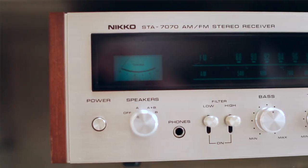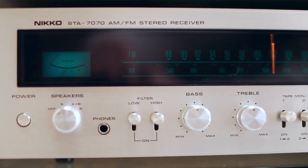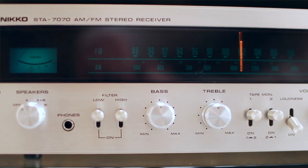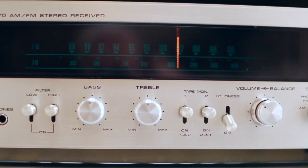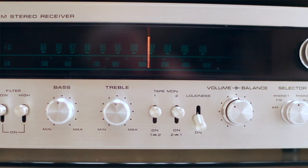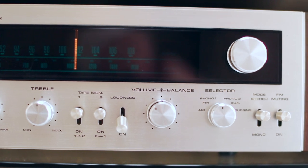This big, solid-state friend of mine is nothing to take lightly — it's a heavy piece with real walnut wood on the sides and top. The knobs from left to right include a low-to-high boost factor where you can either boost the highs or bring up the lows. I never use that — I keep both off because I think it taints the sound in an unflattering way. From left to right we've got the bass knob, which I keep in the middle, and the treble, which I also keep in the middle.